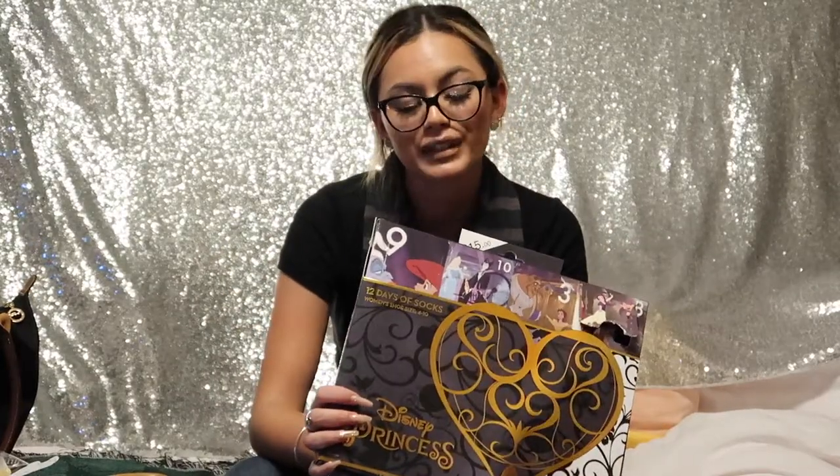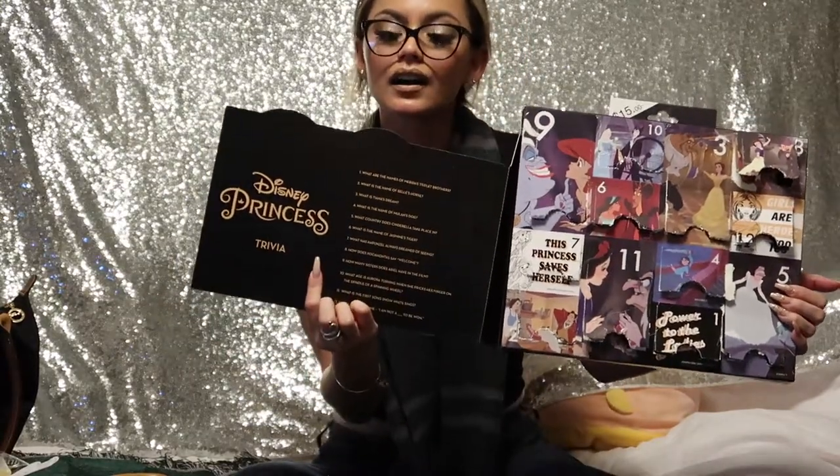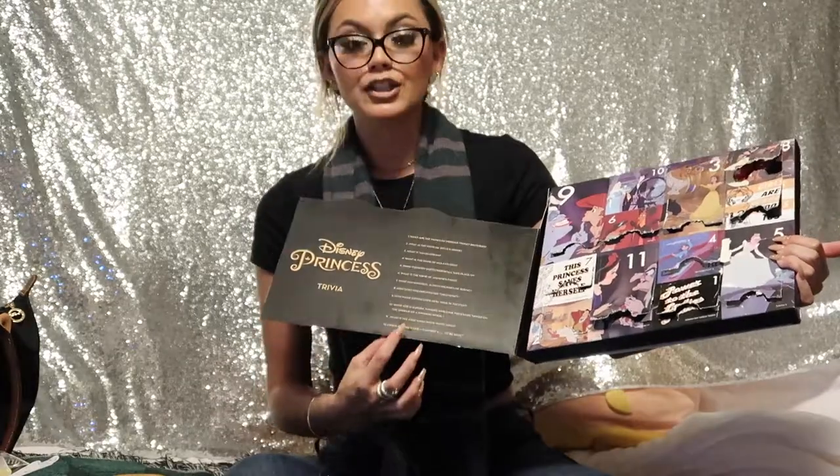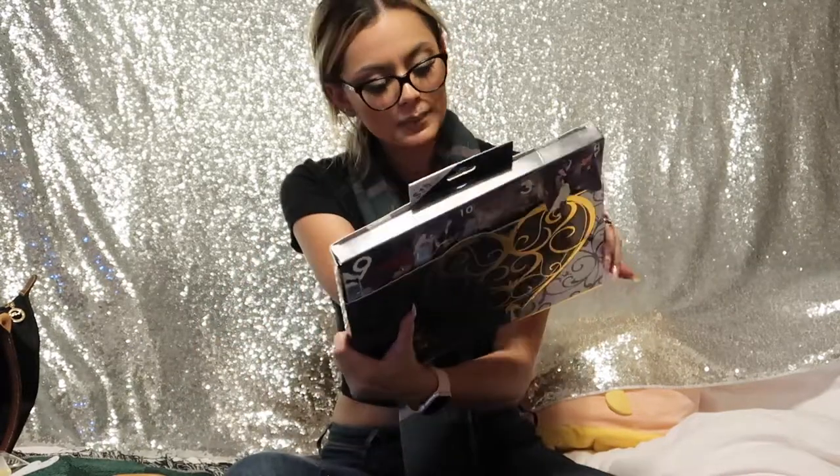There were a bunch all mixed up because of the craziness of last-minute Christmas shoppers. I know there's not 12 more days until Christmas so I'm just going to open it up right now, one by one for you guys. Inside it has a good little trivia for the different princesses for each day, so I'm going to be answering the trivia. It's really cute because there are all different kinds of socks — they have crew and no-shows.